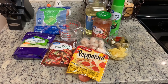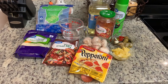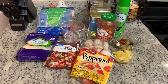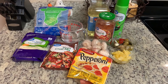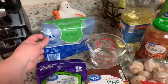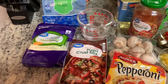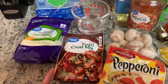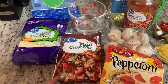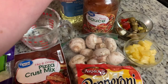Tonight we're going to make homemade pizza for dinner. One of the things that I love about making homemade pizza is you can customize it to what you and your family like. It's a great way to use up leftovers or whatever you have on hand — whatever meats and vegetables you have, you can put on a pizza and it will be delicious. Tonight I've got some mozzarella cheese, pepperoni, mushrooms, and this Great Value pizza sauce.